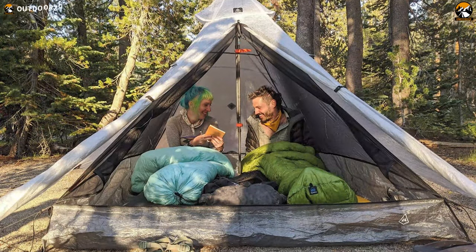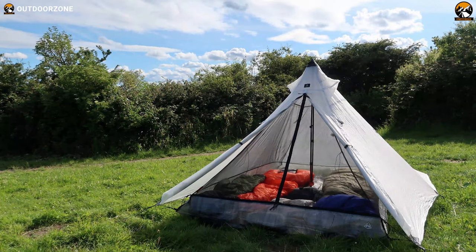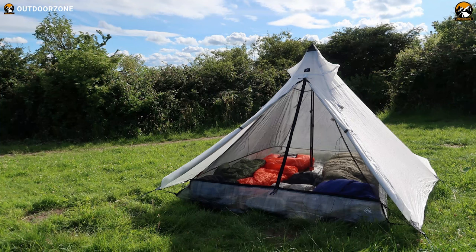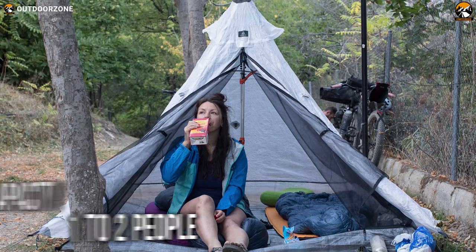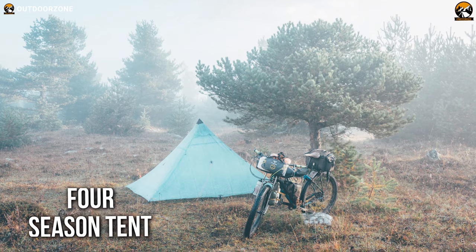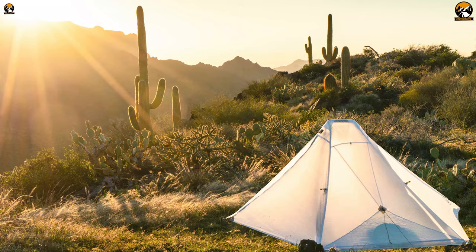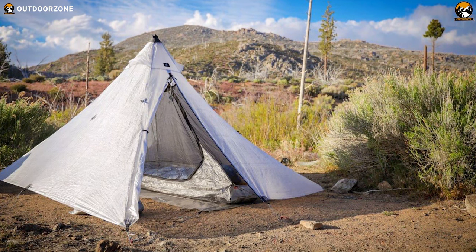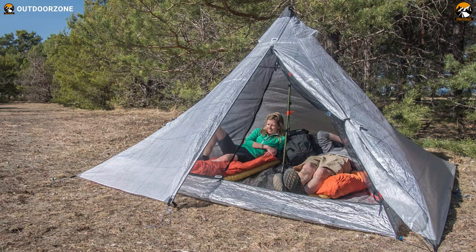For ensuring your comfort in ultralight backpacking, we're introducing one of the lightest and finest options: the Hyperlite Mountain Gear Ultimate 2 tent. This ultralight tent offers a larger space for one to two people. As it's a four-season tent, you'll get ultimate weather protection whether it's a snowy winter or a scorching summer. The Hyperlite Mountain Gear Ultimate 2 tent is a fantastic option if you want an ultralight yet durable tent for all seasons.